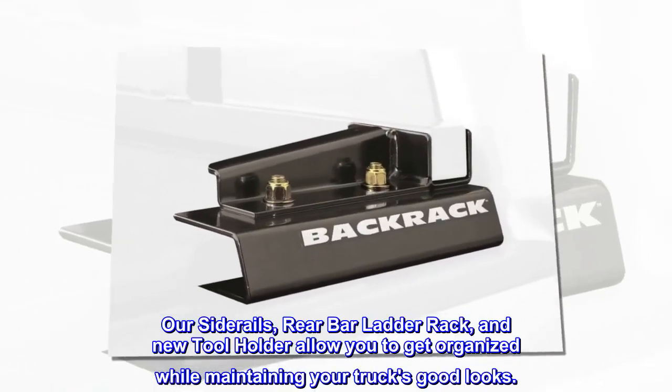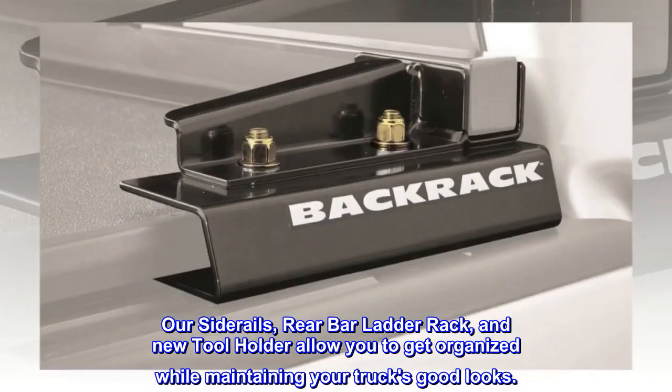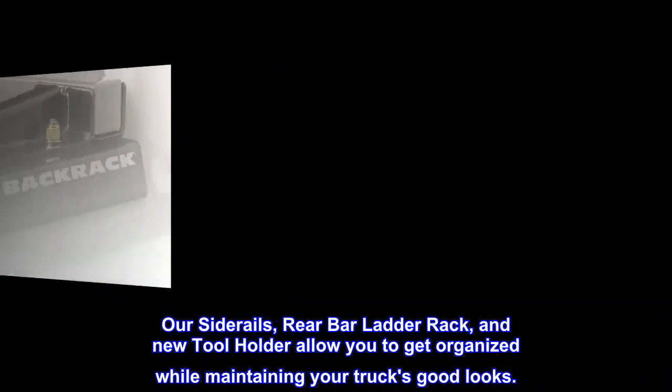Our side rails, rear bar ladder rack, and new tool holder allow you to get organized while maintaining your truck's good looks.